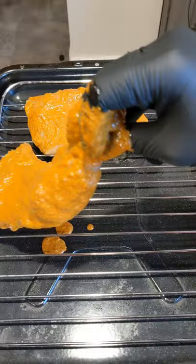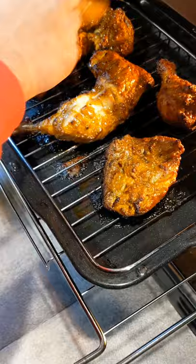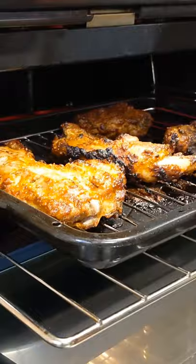Preheat the oven and bake on 240°C for 20 minutes. Flip it, baste it with the sauce and put it back in there for 10 minutes. After 10 minutes we're going to baste it again and broil it on full heat for three to five minutes to get it nice and charred.